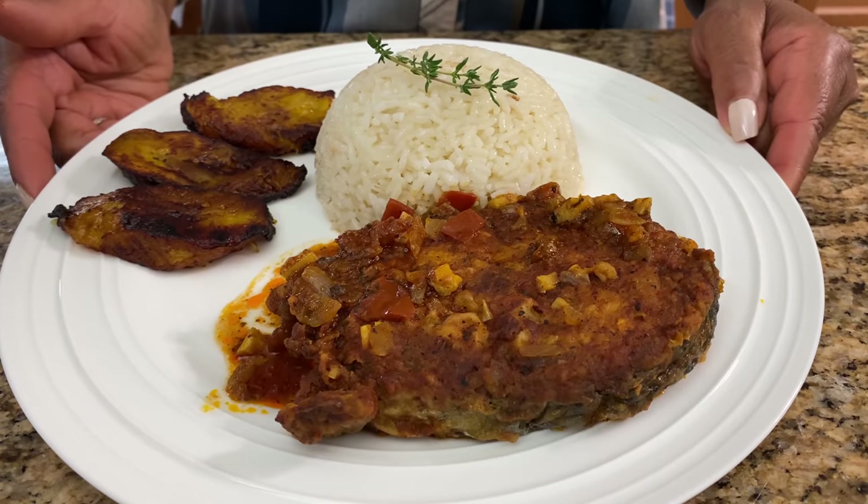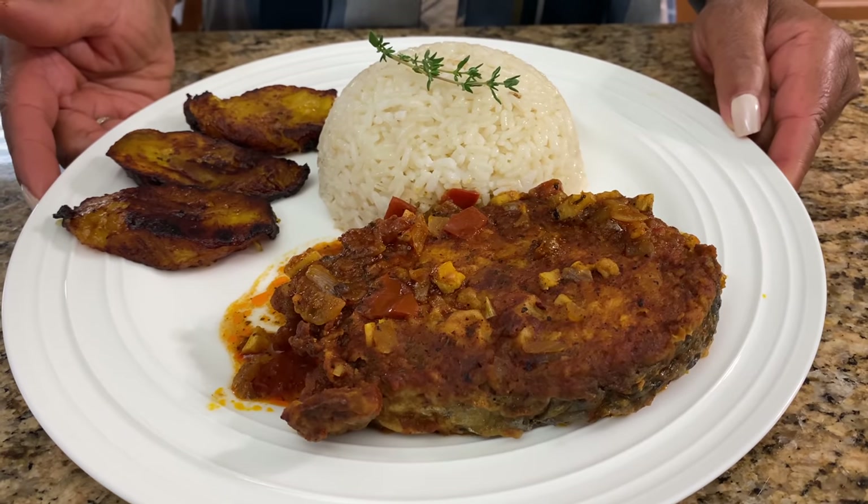And here you have it — our Dominican style Creole Kingfish. Thank you for watching, and we'll see you again next time.